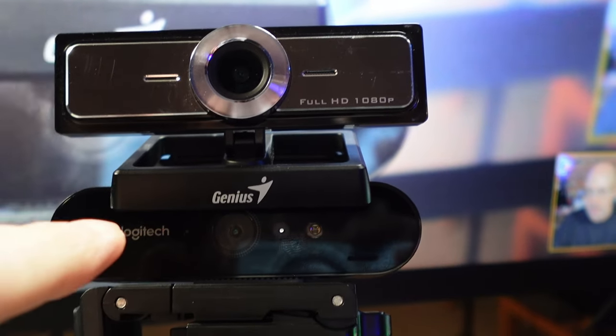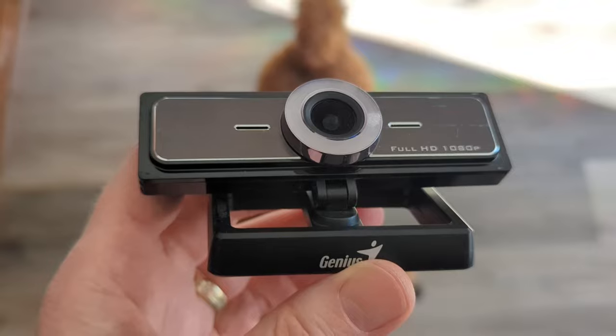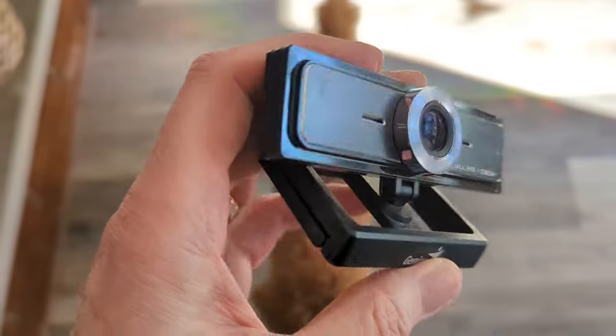I only tried this with two cameras. One was a Logitech Brio, a 4K camera with a lot of smarts inside, and the other was just a generic USB HD camera I picked up during the pandemic. Let's go to the test footage.